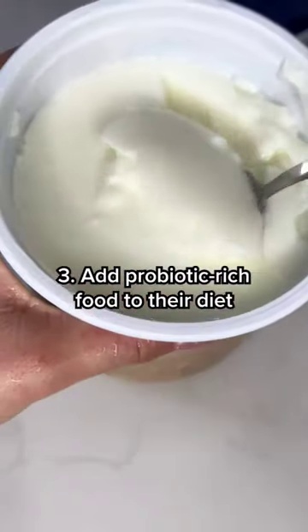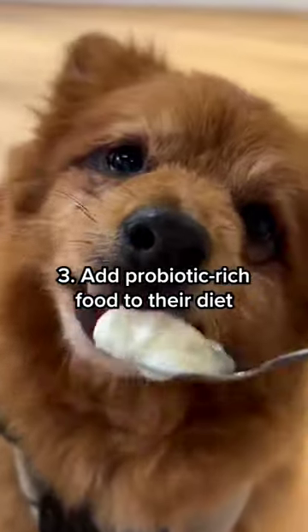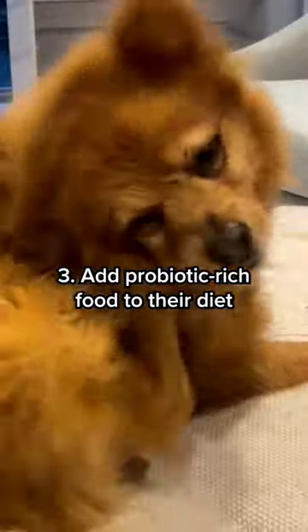Three: add probiotic-rich foods to their diet. Did you know probiotics can help support your dog's signs of seasonal allergies like itching, head shaking, and pawing?